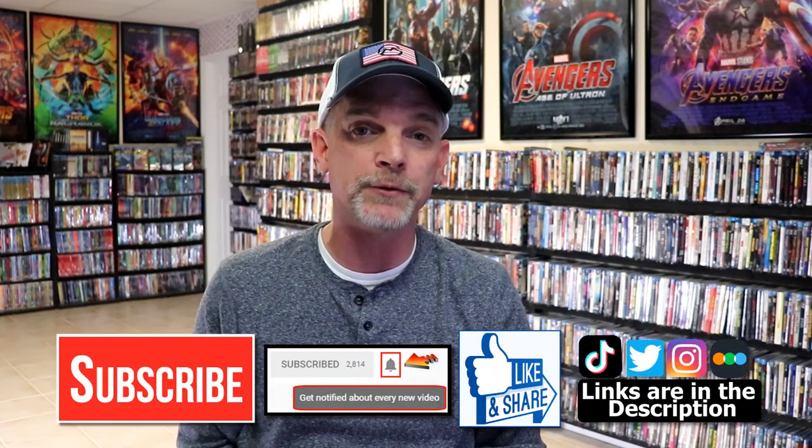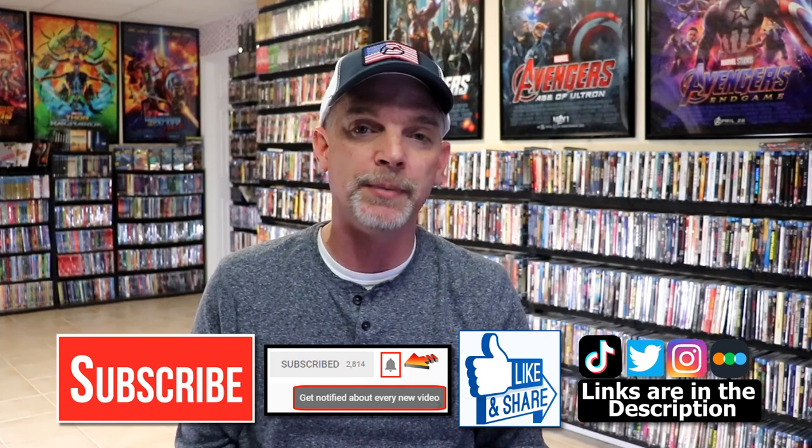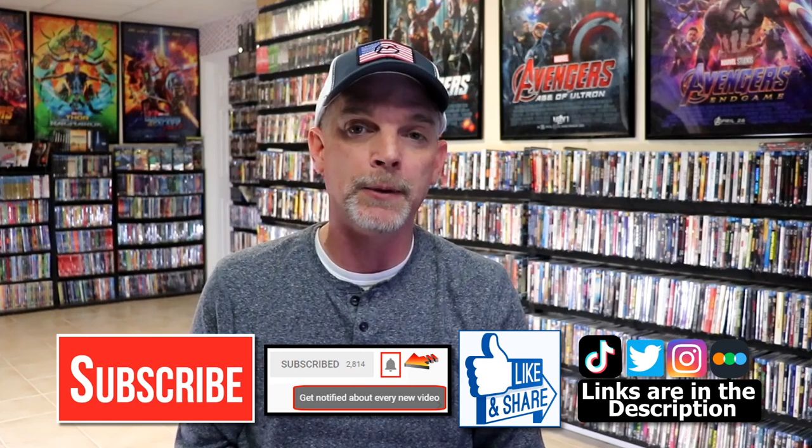Please leave me a comment below. Let me know what you think about this particular steelbook unwrapping, and also let me know what you think about the film Cliffhanger, because I really do enjoy reading your comments. If you like what you saw here today, please give a thumbs up and share the video. If you haven't subscribed to my channel, I'd really appreciate it if you'd subscribe. If you do subscribe, please remember to hit that notification bell so that you can be notified every time I upload a new video.